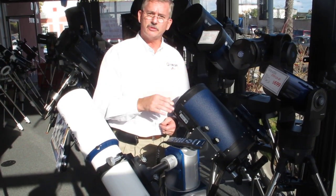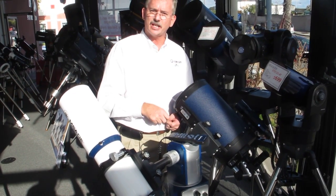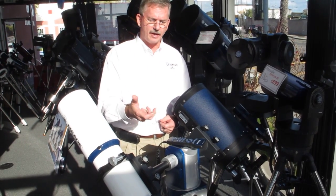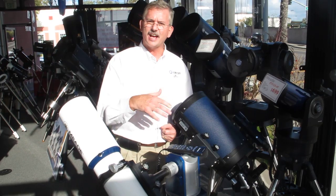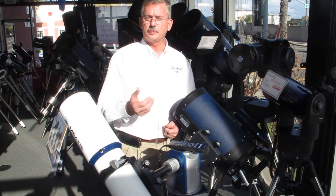Or we can put it in a single OTA German Equatorial mode. The single German Equatorial will hold 40 pounds. The two OTAs in the Altazimuth mode can hold 70 pounds. It's a computerized go-to mount with 30,000 objects in the database, designed to be super simple to align and super simple to use.